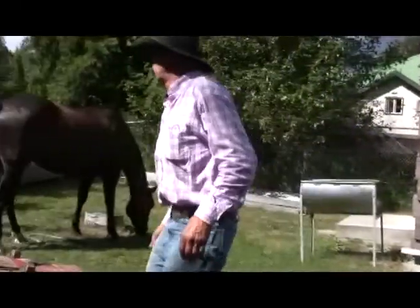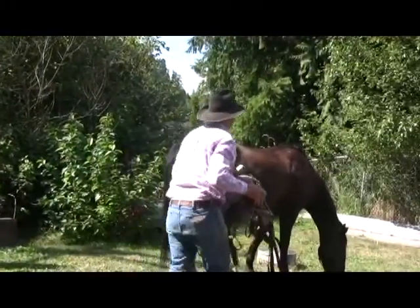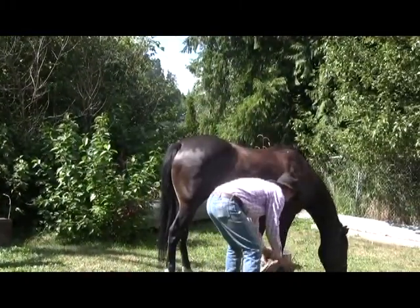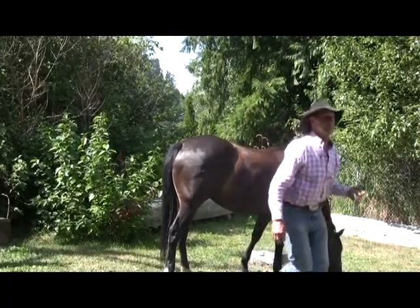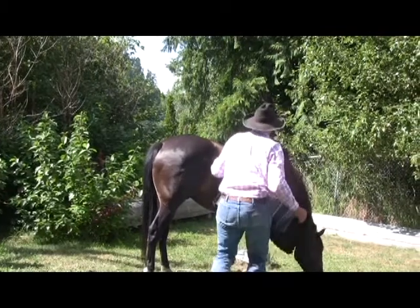I'm going to put the saddle on first. We're going to put that on, push this over here. I might need some of the holes in this. This is the first time I've packed him, but he's one of my good soldiers.